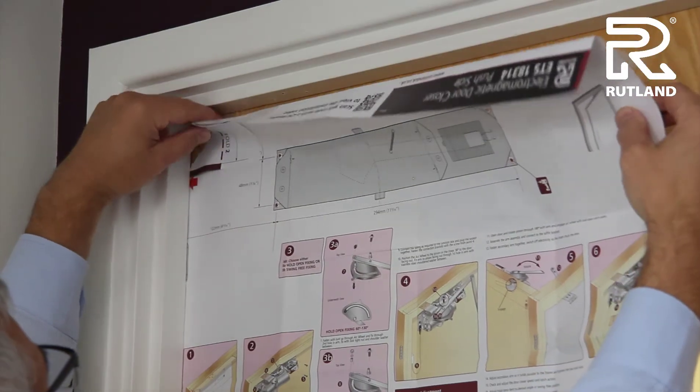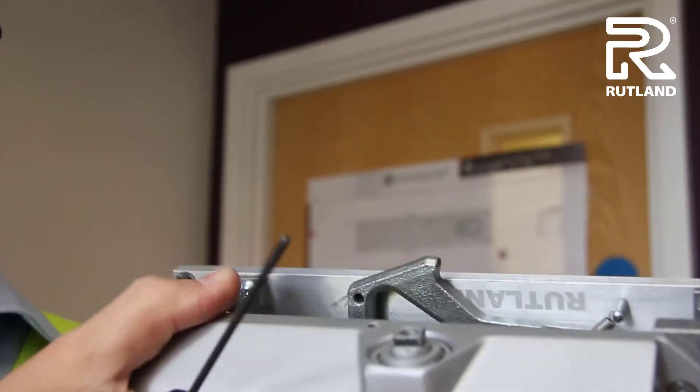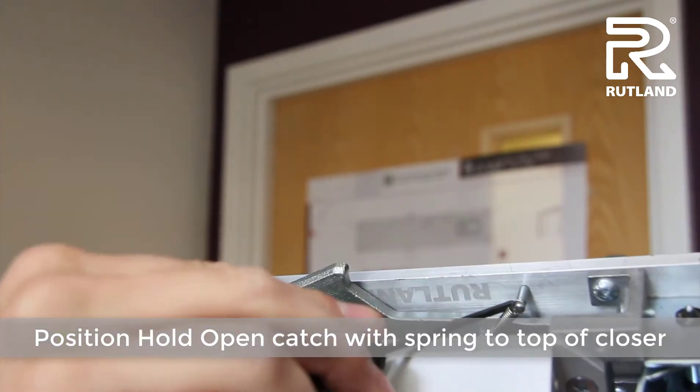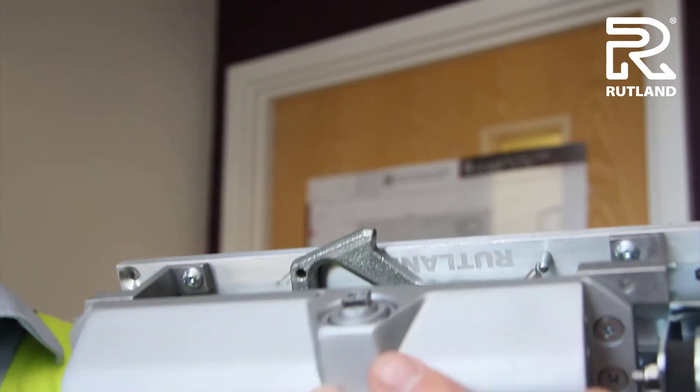Reposition the template a little lower for reference. Then position the hole up and catch the spring attachment so it is at the top of the door closer.